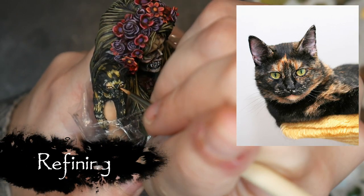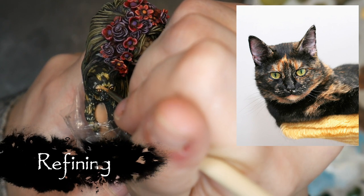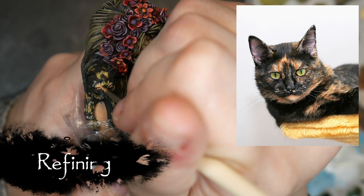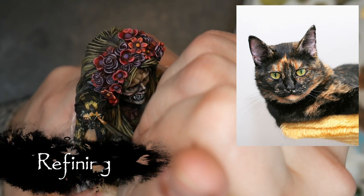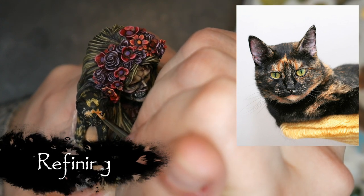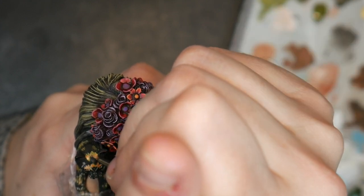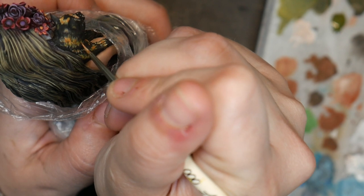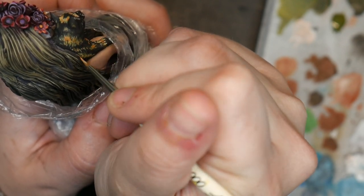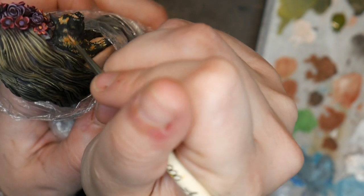Then I begin adding short individual strokes within my color blocks, dividing up the level one and level two blocks with individual strands of fur. Be sure to use very opaque paint. If you use paint that is too thin or glaze consistency you won't get the crisp individual strokes you need and you're more likely to blend it all together and make it look like plastic. Begin slowly and build up gradually.